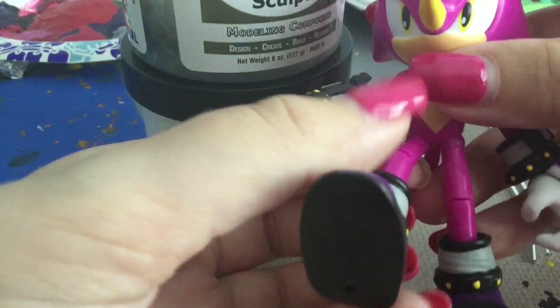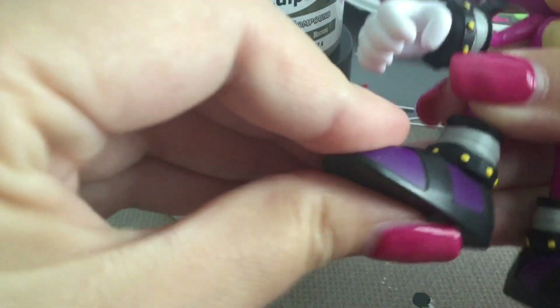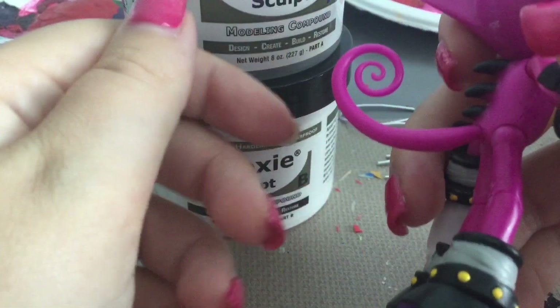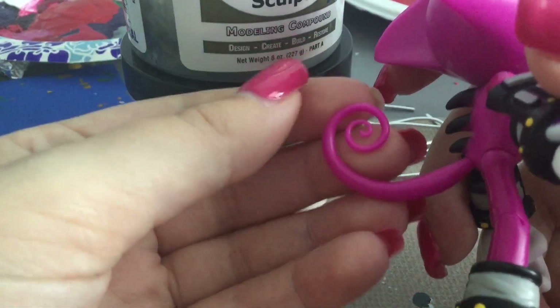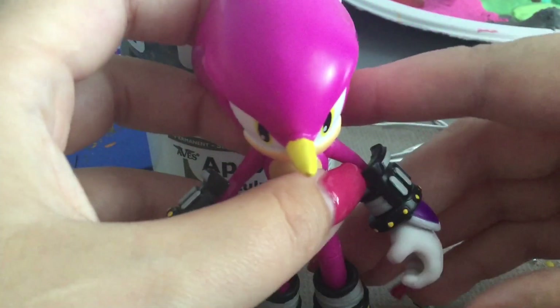His legs go out about that far, back about that far. They bend and swivel on the knee a little bit. There's a swivel on the ankle, and the ankle can kind of go up and down with a little bit of pivot. And as a bonus, his tail is also articulated as a ball joint. Now that is what I call awesome. Jazwares honestly didn't really have to do that, but it's great that they did. So Espio ends up with a little more articulation, which is pretty cool.